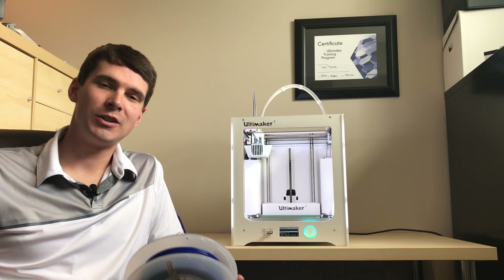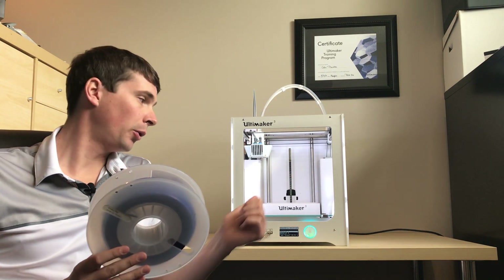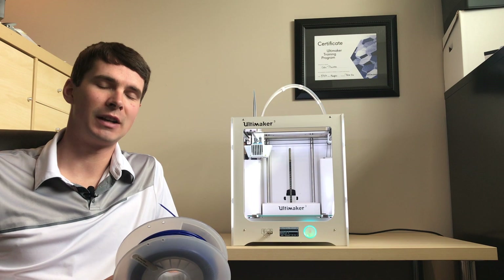So now you know how to change the filament on your Ultimaker 3 3D printer. If you're in Canada and you're looking to purchase any of Ultimaker's filaments or their 3D printers, head over to printyourmind3d.ca. Thank you guys for watching, and be sure to stay tuned for the next video.